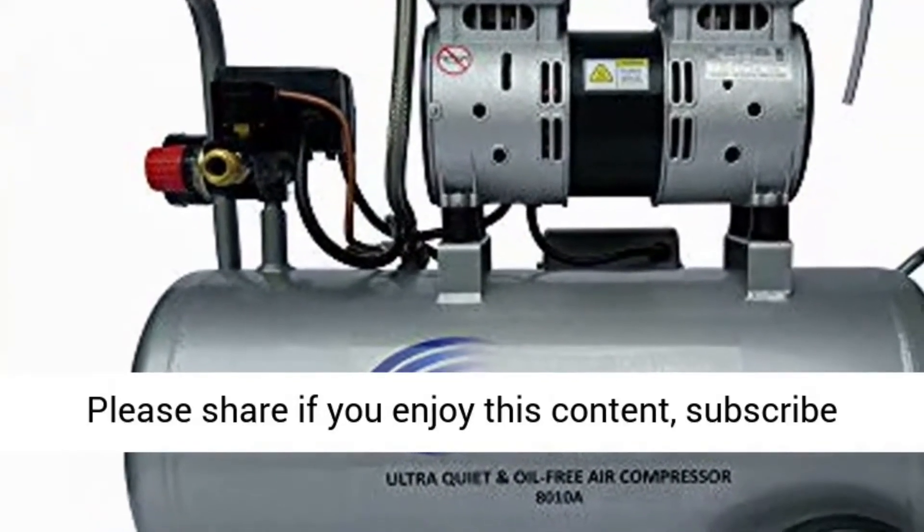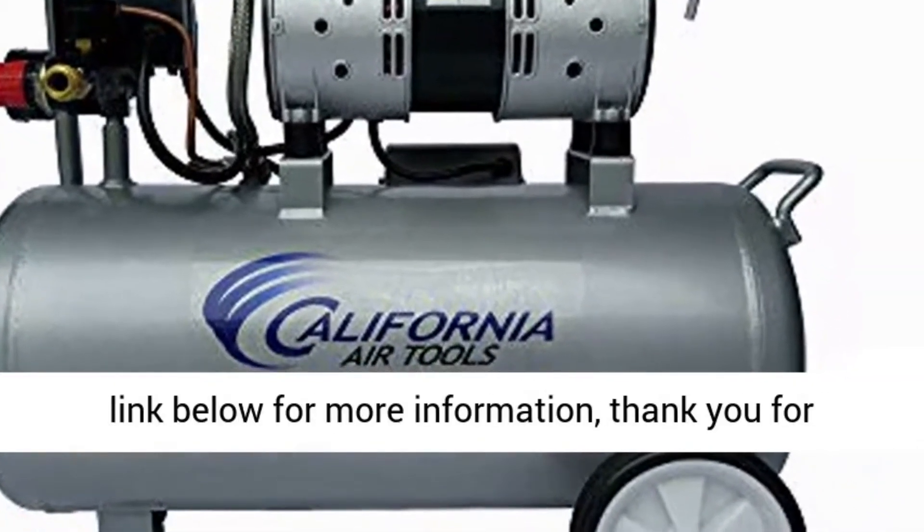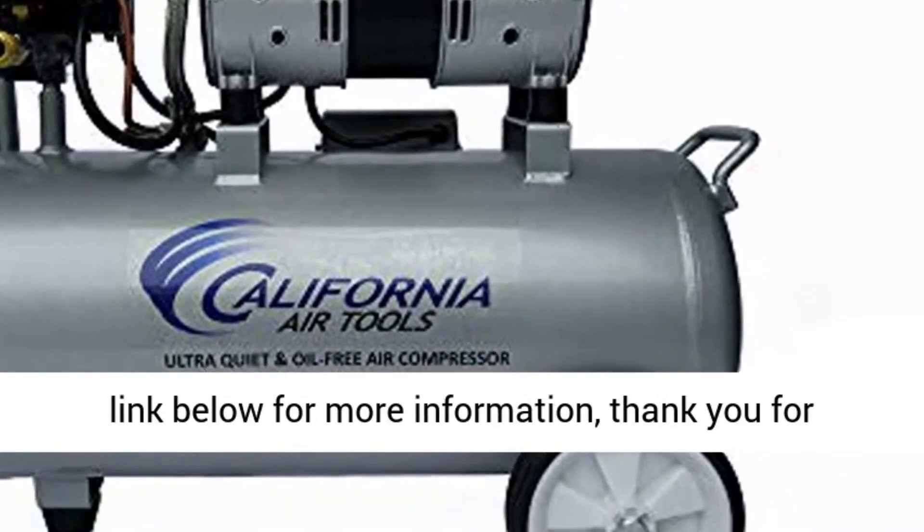Please share if you enjoy this content, subscribe to our channel, visit our blog for more, and click the link below for more information. Thank you for watching.